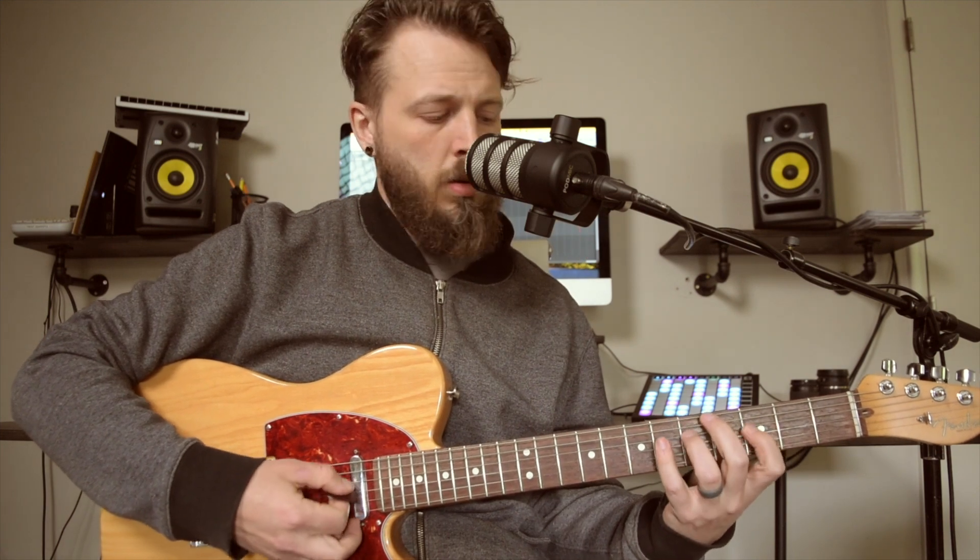If I'm strumming a chord and my arm is one stiff unit from my elbow down to my pick, it's going to sound really bad. This may work in a jazz-type situation where you want the chord to sound out as a block — all the notes equally pronounced at the same time. That might work for that situation. But most of the time, it's going to sound much better if you have a relaxed wrist.